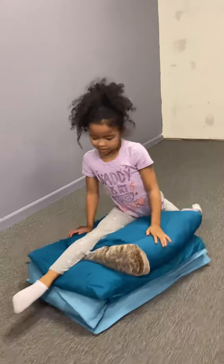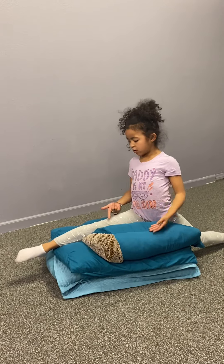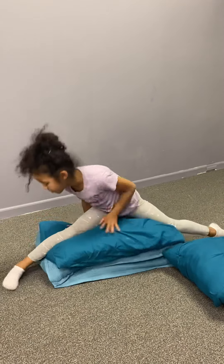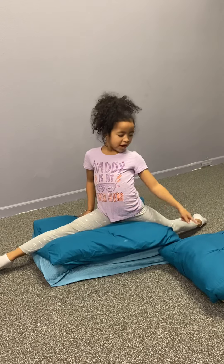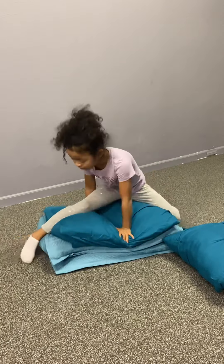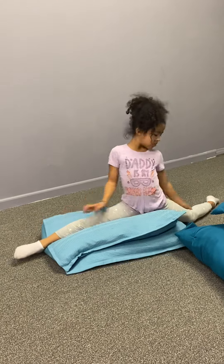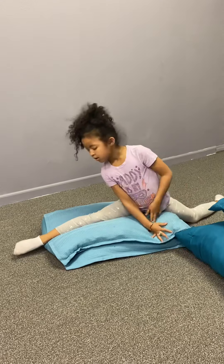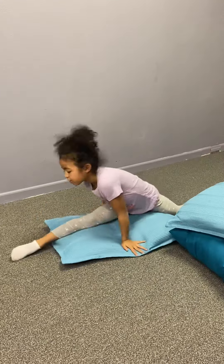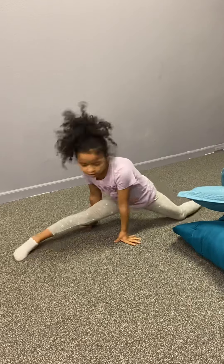Even if you can only get this far down, you can practice at home and each time you do it, take a pillow away. Then you move on to two pillows, then one pillow, and then you can do it without the pillows.